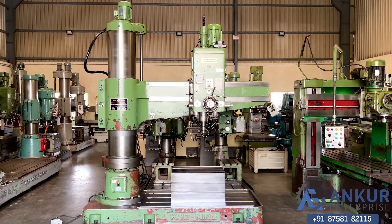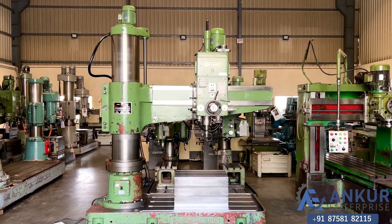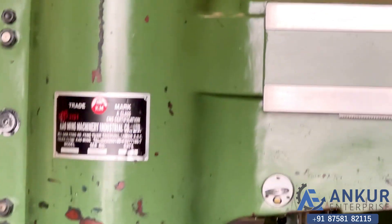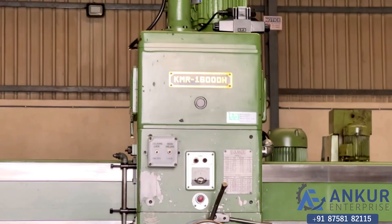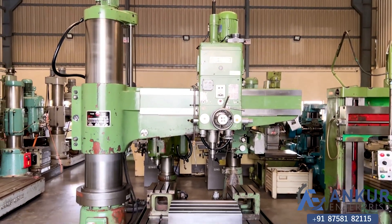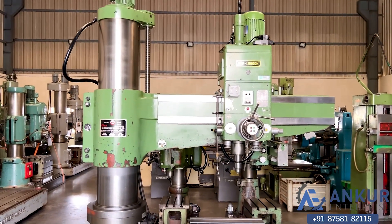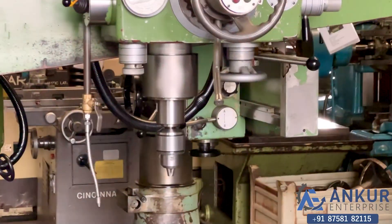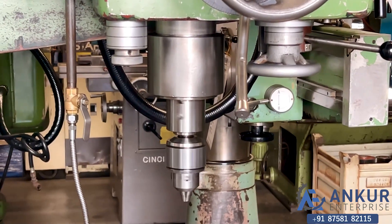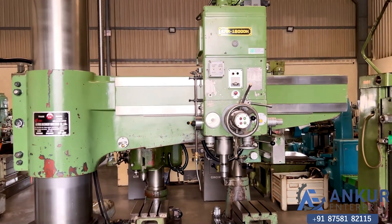Radial arm drill machine in excellent working condition. The make of the machine is Kaoming Taiwan and the model is KMR1600DH. The drilling capacity of the machine is 60mm and the spindle taper is MT5, and the overall working arm length of the machine is 1600mm.